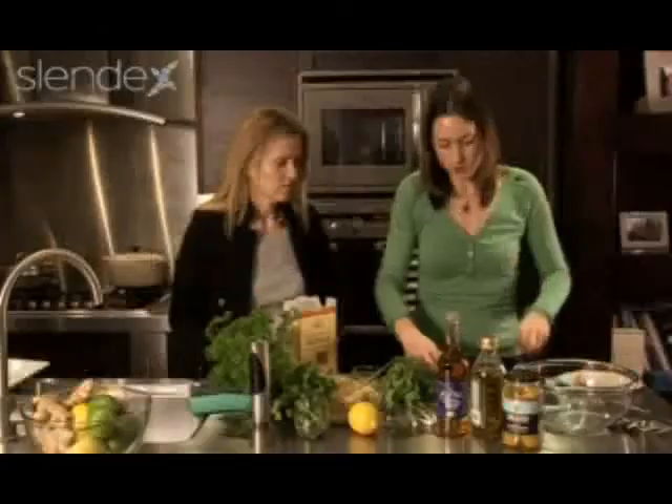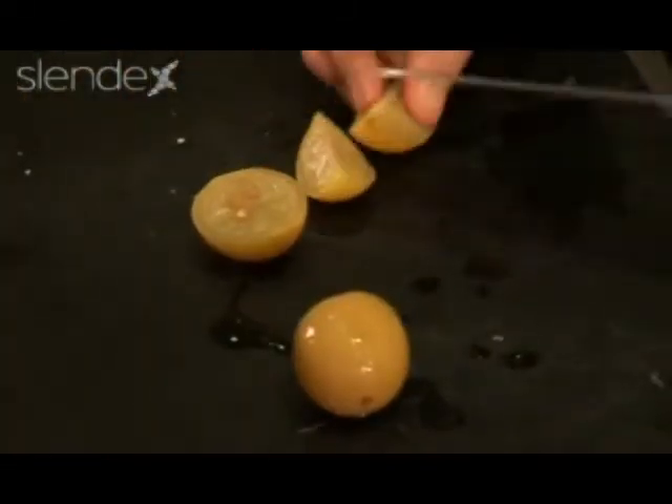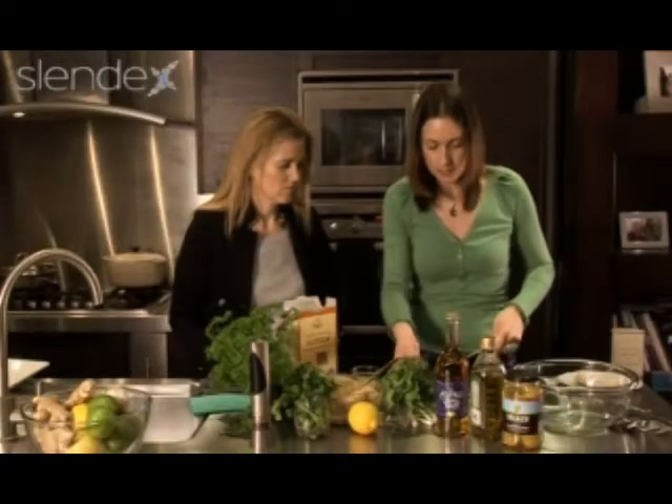I've got two preserved lemons here and I'm just going to chop them. When you open them up you can see that inside the flesh is not very attractive looking — there are quite a few seeds in there, and you definitely don't want the seeds as they're very bitter.